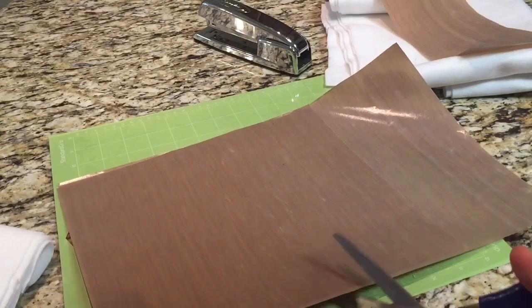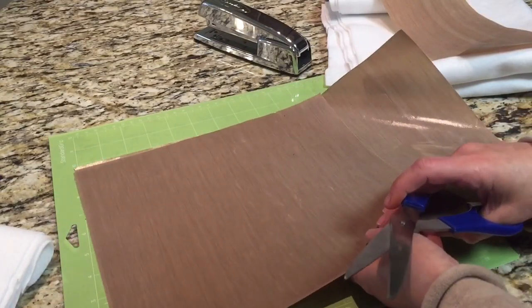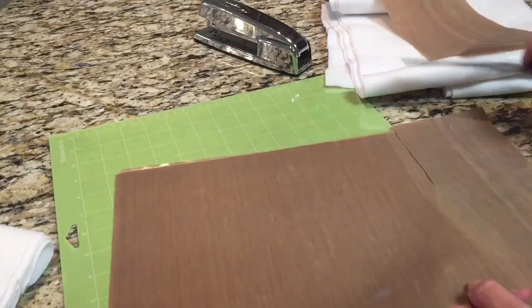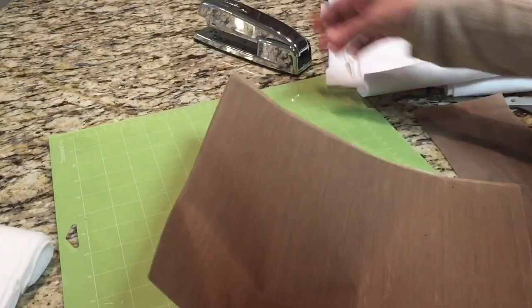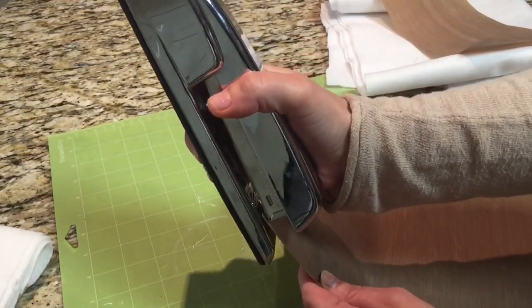What you see me doing here is cutting the second sheet so that both pieces are the same size. Try to get them as close as possible, but the measurements can be very rough because for the purposes of this project it doesn't really matter.